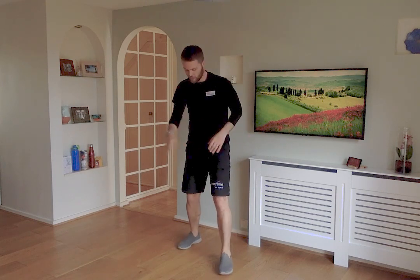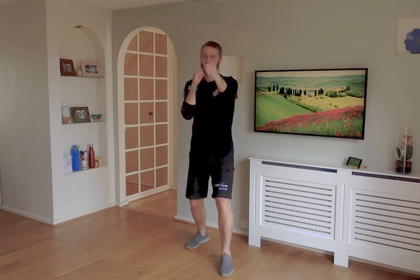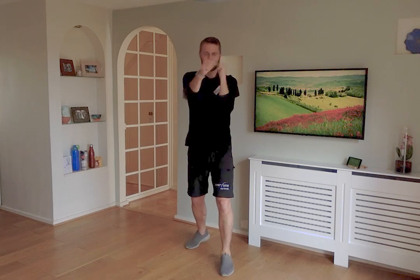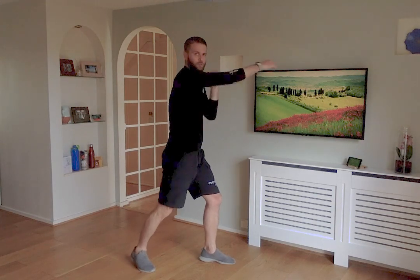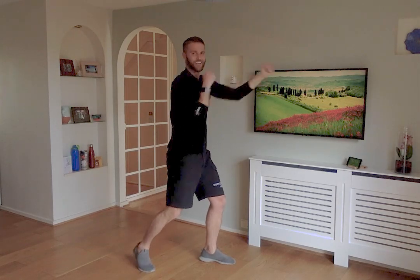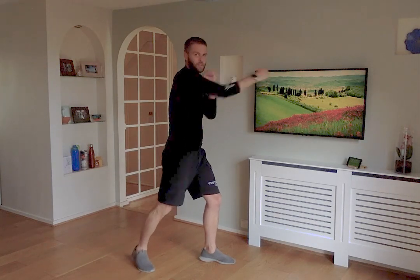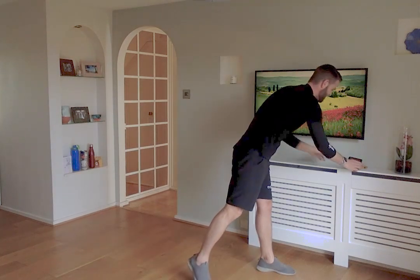Final cardio exercise is boxing. Take your boxing stance — one foot in front of the other, hands up by the chin, protect yourself at all times. You're going to be punching out in front of you, extending the arm. 40 seconds — go at the speed that feels comfortable, but make sure each arm is extended fully and brought back in each time. Nice and light on your toes, nice and soft on the knees. Imagine hitting that target in front of you. That's your cardio element done — excellent work!